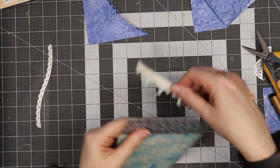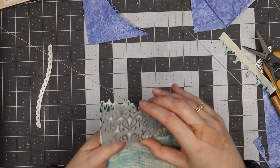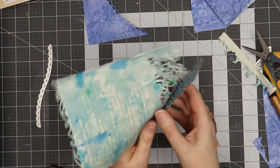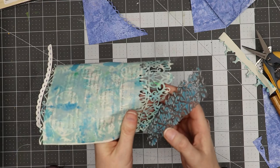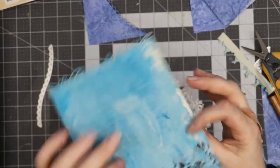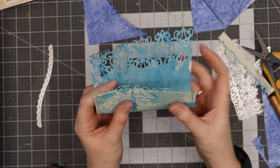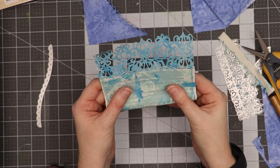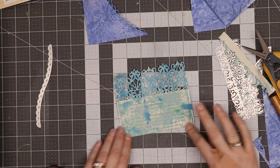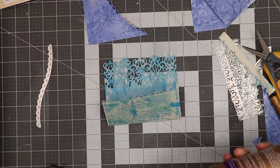I'm just pulling the die away from the paper and it makes a very beautiful, intricate cut. What I like about the Gemini from Crafter's Companion is that it does cut very detailed paper. This is thin paper and I'm okay with the thinness of it.